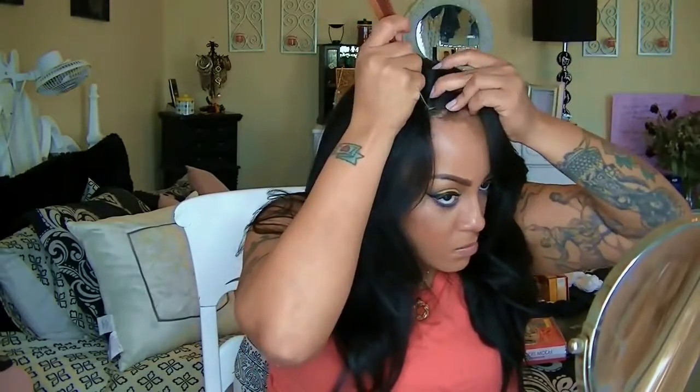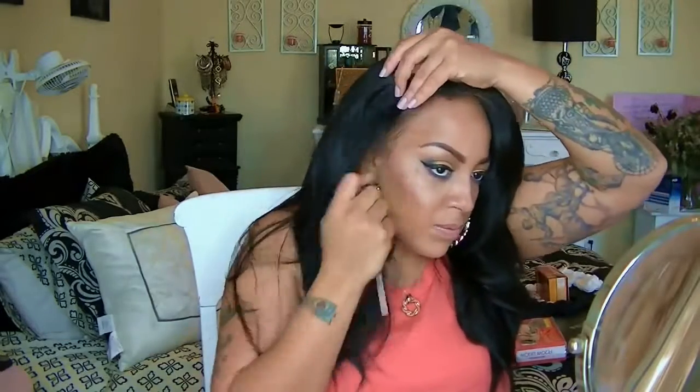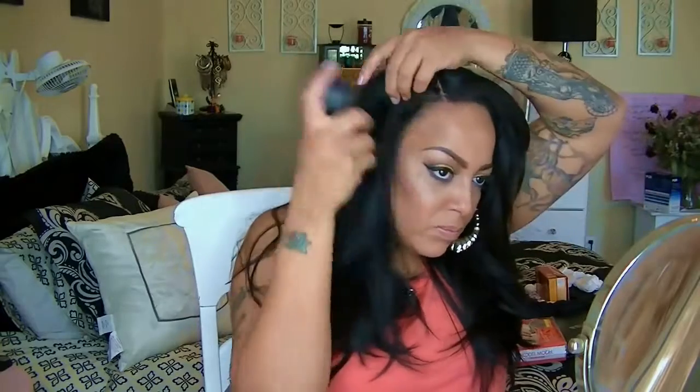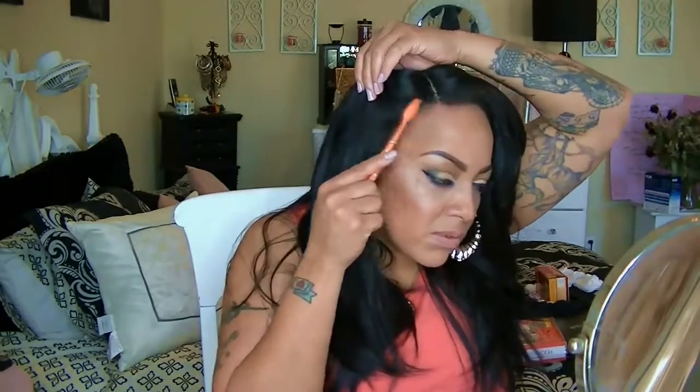That way I can push the wig back just a tiny bit. You really don't need to push back too much with this wig because it is a really pretty wig. It already has a part in it, which is on the right side. I'm spraying some of my Toppik carotene hair fibers on it — you can pick those up at Target or Sally's — and just brushing it in. I love this stuff because it makes my hairline look a lot fuller and darker.